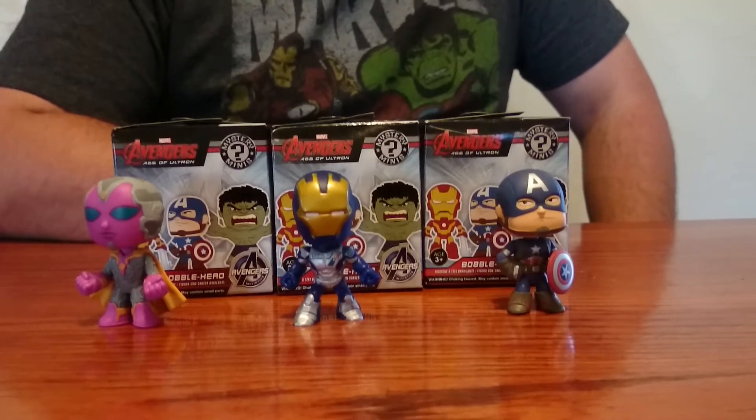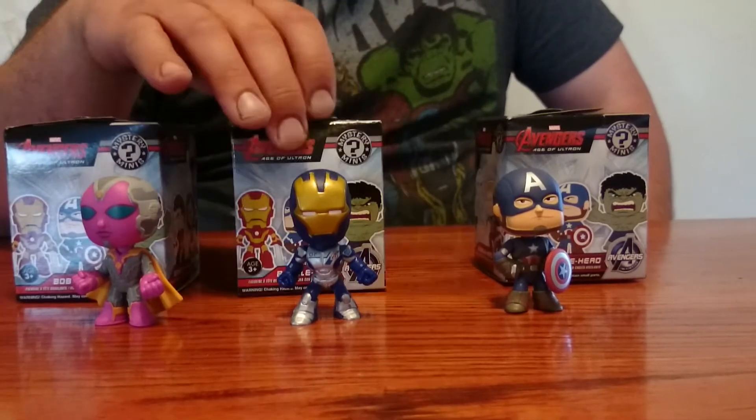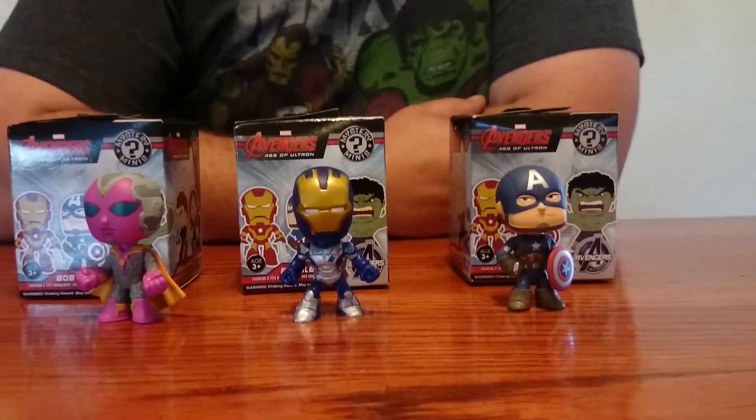Anyways, I'm about ready to go pick up some more in a little bit here and try and figure out if I get any duplicates or not. We'll see.